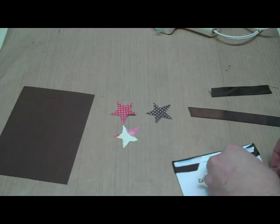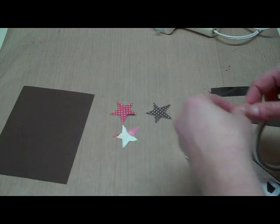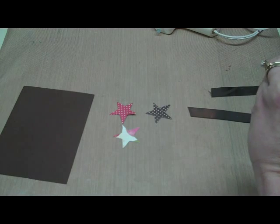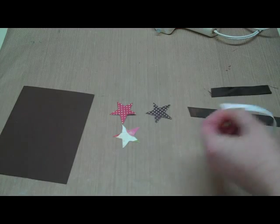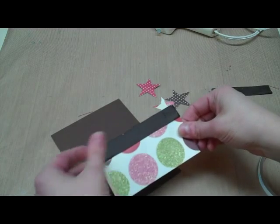I just need to add the adhesive here and I have those other two pieces of ribbon, and I'm going to show you how to make a very simple bow that's not sticking up so much. It's more of a flat bow and it's really simple. I'm going to put this right on the bottom of my card.